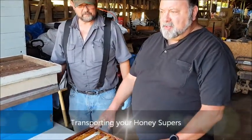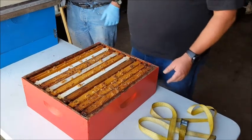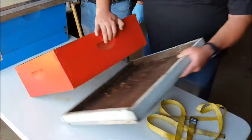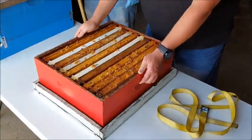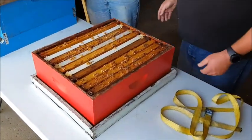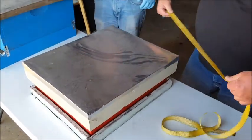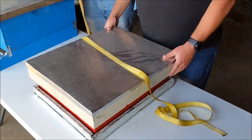One method I've used before when transporting your honey super back to your honey house is you can make a box out of it using two separate outer covers. Take one cover, lay it flat, put the honey super in it like that. Take another outer cover, put it on the top. Take your strap, pull it around the hive and buckle it up, and then you can carry it just like that.